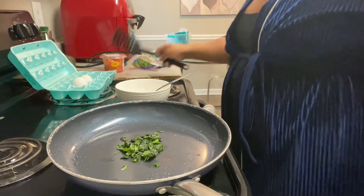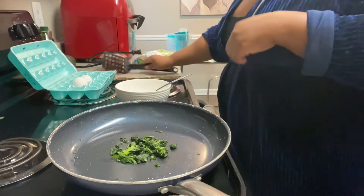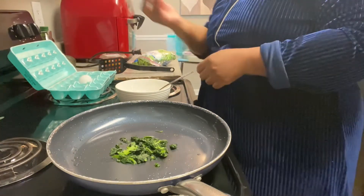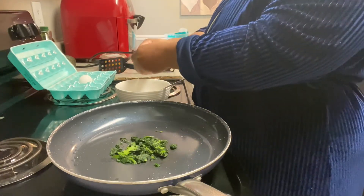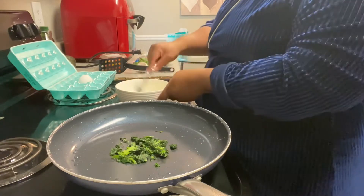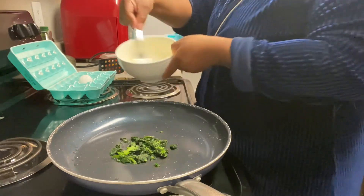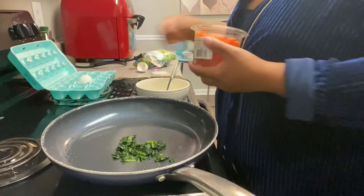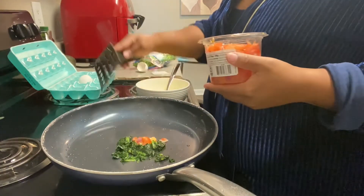Now as this is cooking and getting warm, I'm not going to add any seasoning to it just yet. I'm going to go ahead and cook an egg — just one egg. I'm so mad because I didn't buy any eggs yesterday at the store. So I'm going to beat that egg. Now that the spinach is kind of cooking, I'm going to add a little bit of tomato and onion — that same pico I bought along with the spinach.